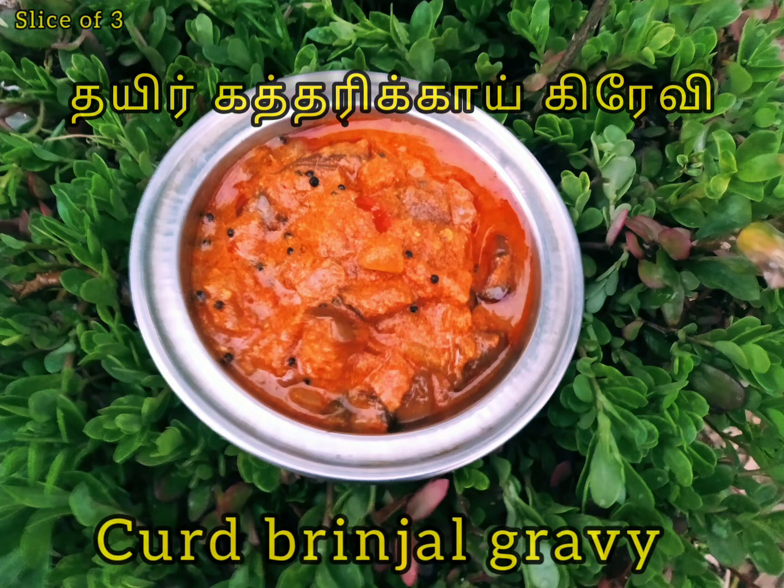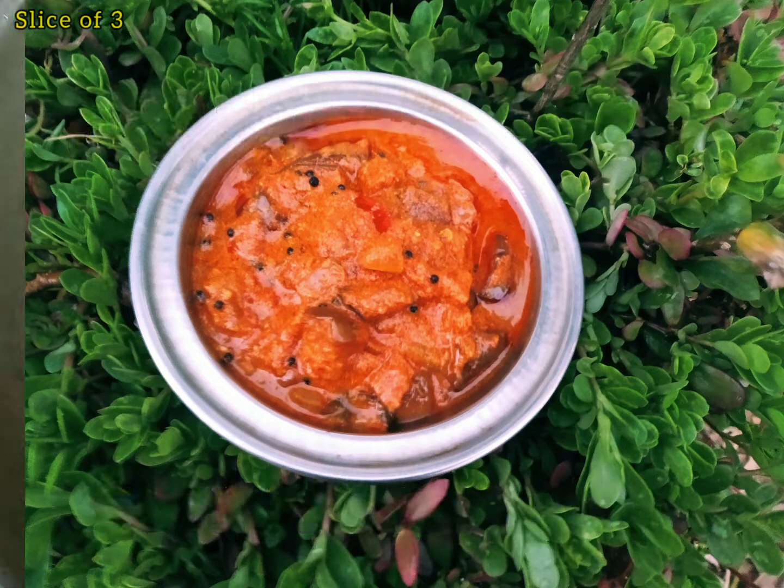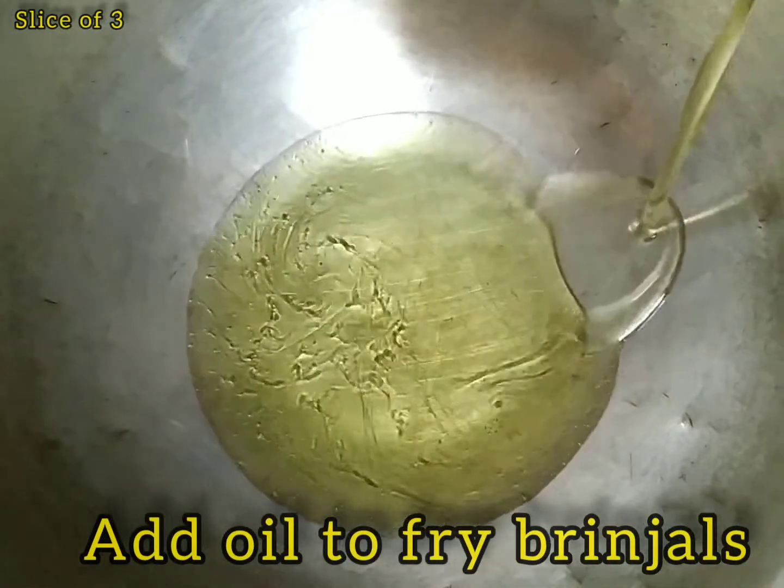Hello everyone, welcome to Slice of 3. My channel is called Curd Brinjol Gravy. Let's cook this gravy.